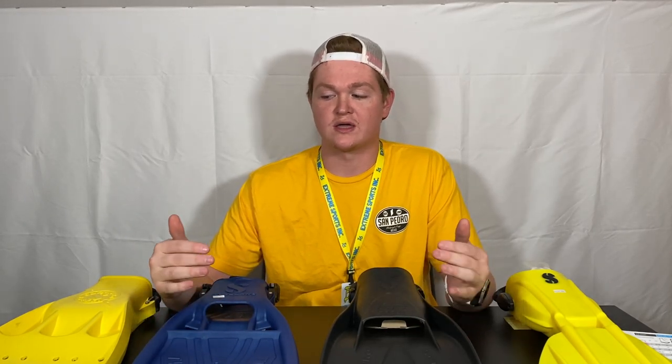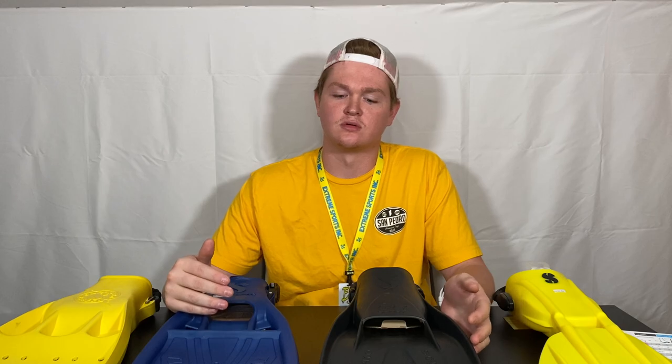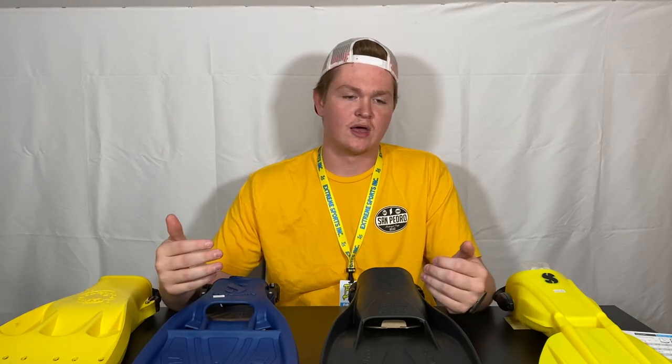Hey, what's going on guys, it's Drake with Extreme Sports. Today we're going to be discussing fins. There are tons of different fins on the market and we're going to discuss which style of fin is for what style of diving — whether it's technical, recreational, or maybe if you have some hip injuries — things like that will play a role in which fins are the perfect choice for you.